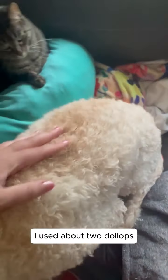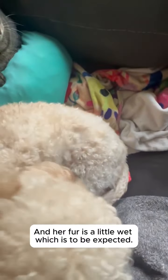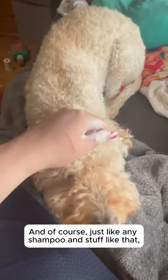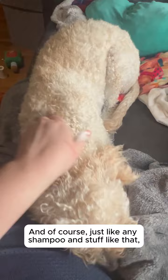So we're going to go ahead and start on her back. Oh yeah, that's already dissolving right into her fur. I used about two dollops. Hi Kiki. Her fur is a little wet, which is to be expected. And of course, just like any shampoo, you don't want to put it in your dog's eyes or in your dog's ears.